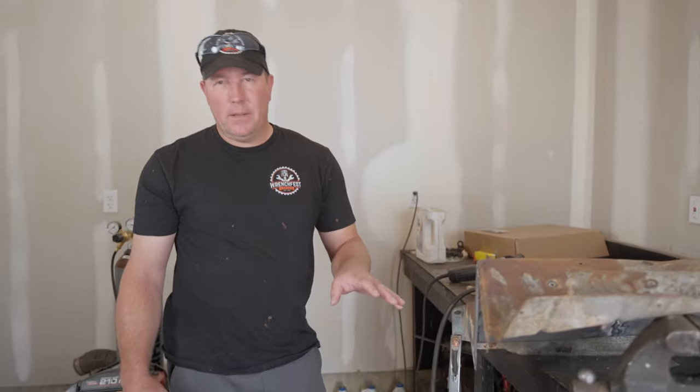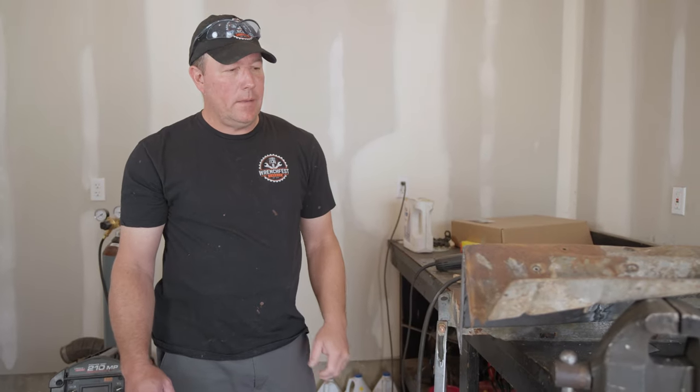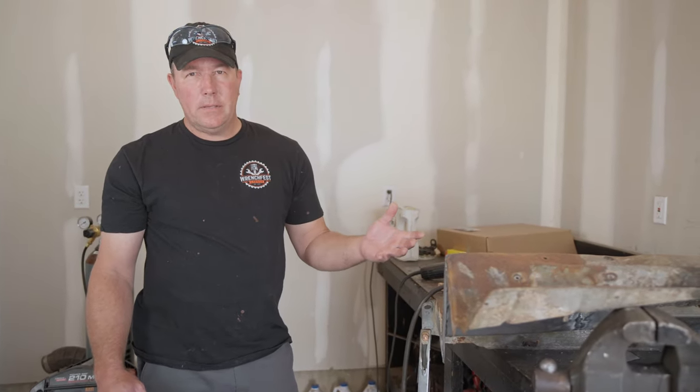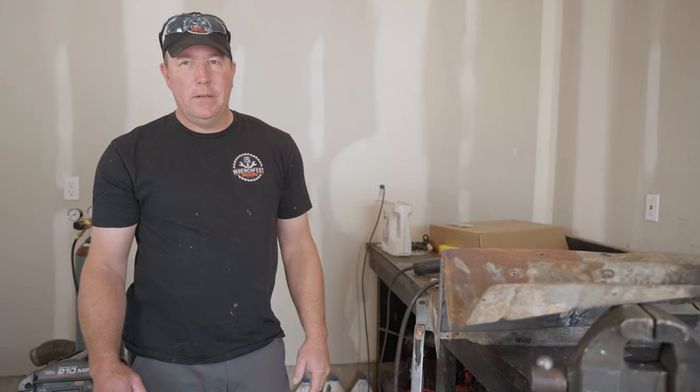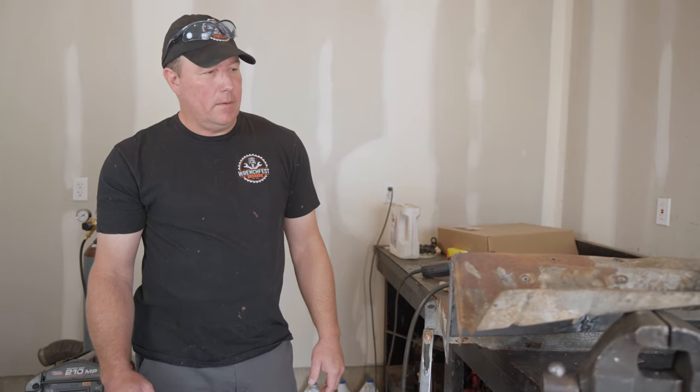I did not completely grind these welds off because I wanted to leave a little bit for strength. Nobody's ever really going to see this. And also I think it would be cool someday for my grandkids to search for all my welds that I've done. I'll play a game called Find Papa's Welds - something like that. I don't know, it might be cool.